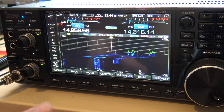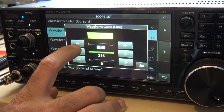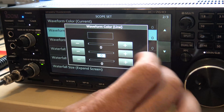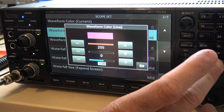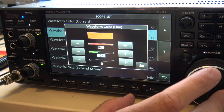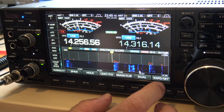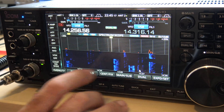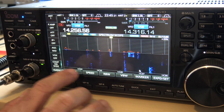So there are some scope settings. Now, if you want to make it like my 9700 and make that a nice cool orange, take this right here, bring that down, bring this up, and then bring this — there you go. Orange. Look how cool that looks — a little darker, but you can really see the peaks of what you want to see.